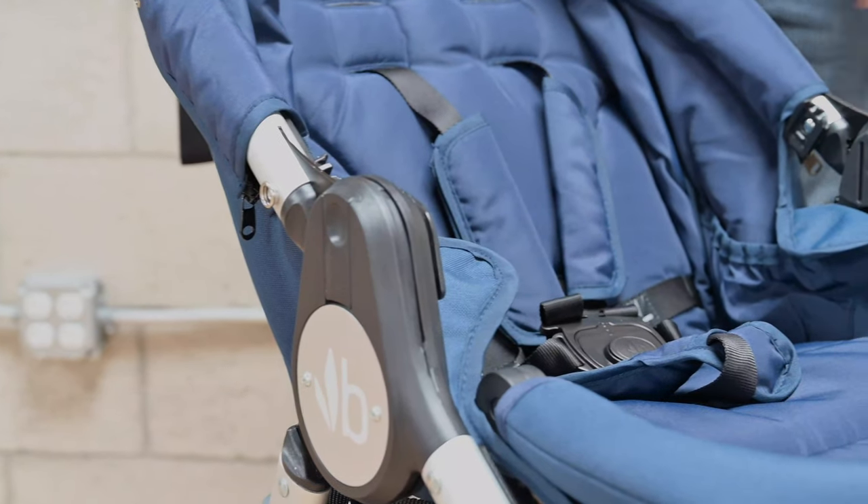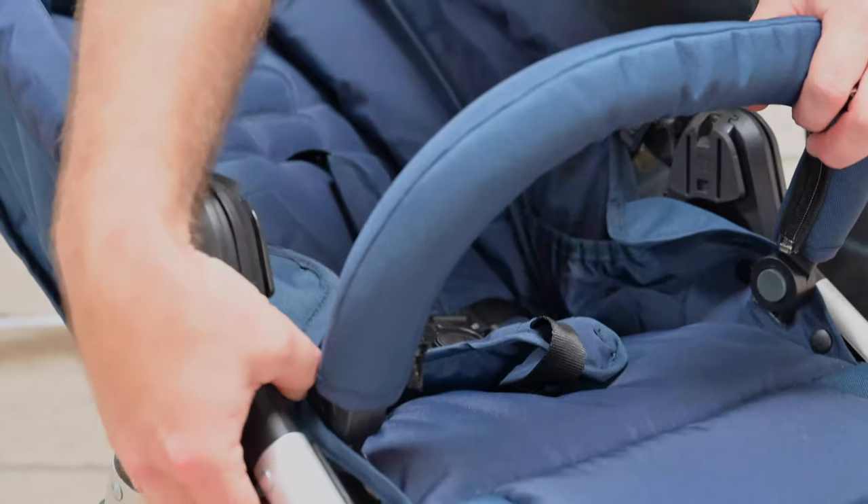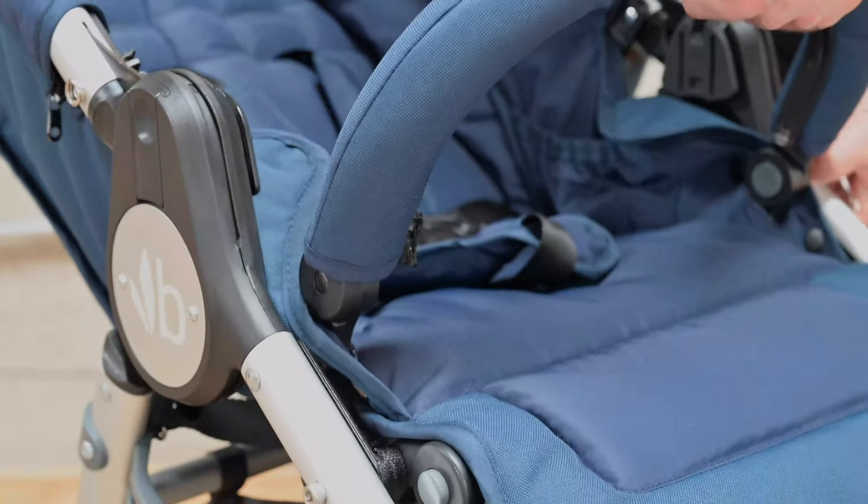Now you're ready to recline the backrest. Remove the bumper bar by pushing on the buttons on each side of the bumper bar and sliding it out.